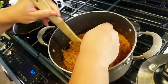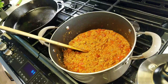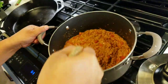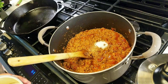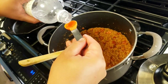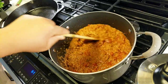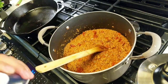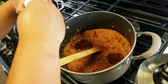Now that everything is cooked, let's taste it. It's very tomatoey, so I'm going to change it up and add more spices. I'll do two more teaspoons of salt, two teaspoons of vinegar — preferably apple cider but I don't have that — and about three more teaspoons of chili powder.